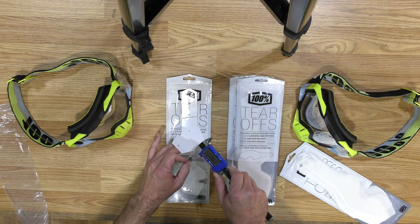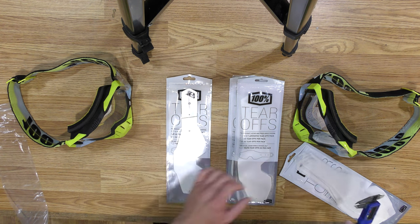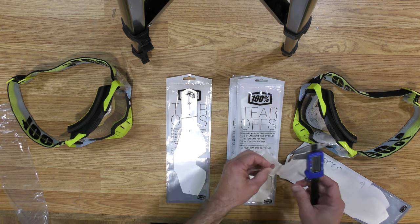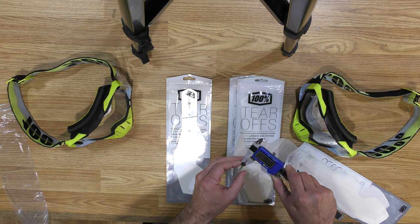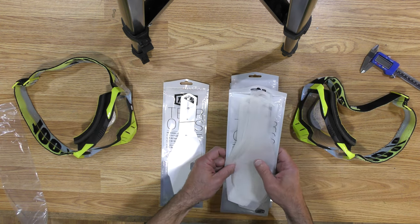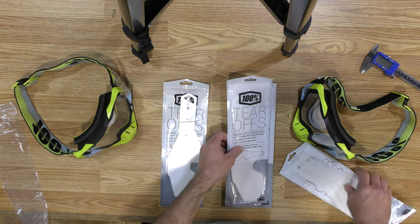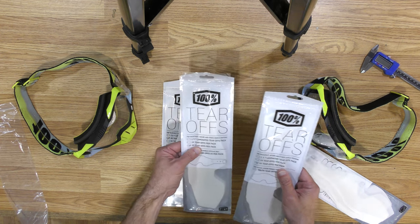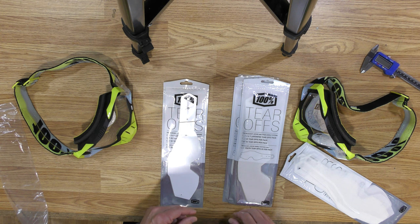When I measure the old style tear-offs, they are four one-hundredths of a millimeter thick, and the new style tear-offs are seven one-hundredths of a millimeter thick — so almost twice as thick. I decided to order more from Rocky Mountain, thinking maybe it was the place where I was buying them. I ordered two 50-packs from Rocky Mountain. Exact same thing: thicker tear-offs with dividers between each one.